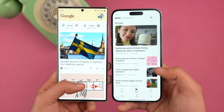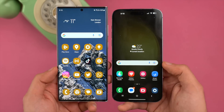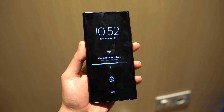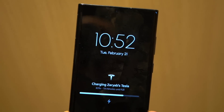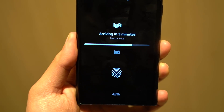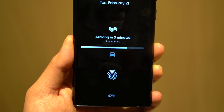One UI 7.0 finally copies a feature from Apple that I really wanted them to bring with One UI 6.0 — we're now getting dynamic island along with live activities. In case you don't know, live activities shows you a notification of the active ongoing app process; for example, if you order an Uber you should be able to see that on your phone.